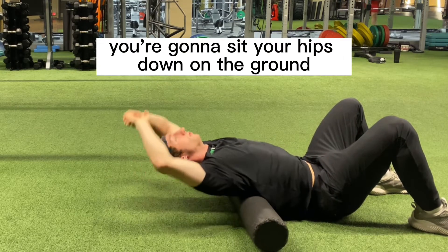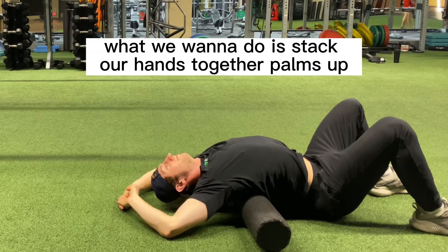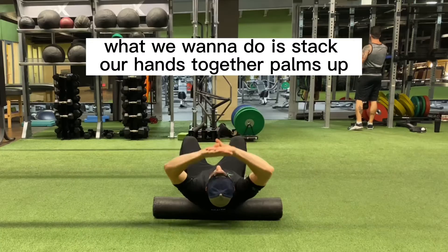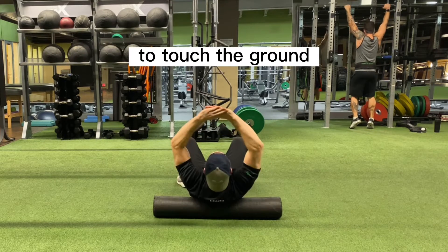You're going to sit your hips down on the ground. They should not come off of the ground throughout this movement. What we want to do is stack our hands together, palms up, and as we go back, we're really trying to get those elbows and the hands to touch the ground.